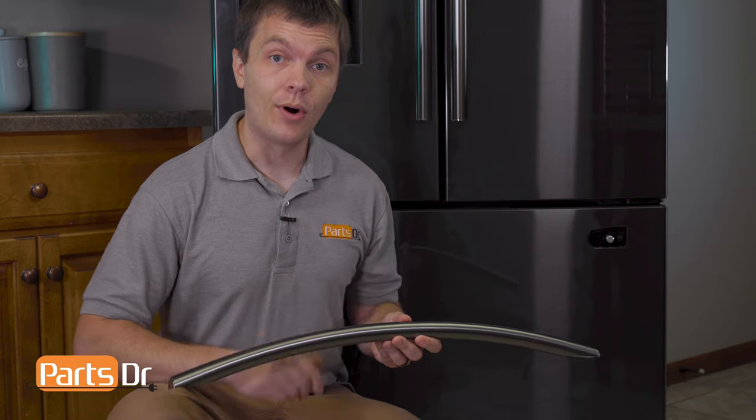If you have a bad freezer door handle and you need to purchase a new one, you can check out our website, partsdoctor.com — we'll leave a link in the description below. You want to make sure that you search with the model number from the tag on your refrigerator to make sure that you get the correct part.